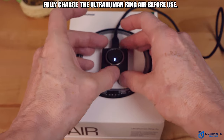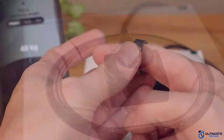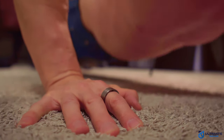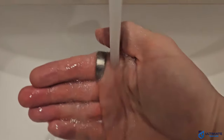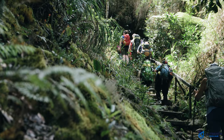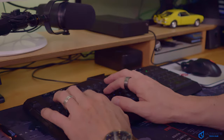Before you start using the Ring Air, you want to fully charge it. What really impresses me about a smart ring is that you put it on and kind of forget about it — you just go about your daily activities and don't even notice it's there. It's so small and lightweight I even forget it's on my finger. You can wear it formal or informal, casual, even at the beach. It's waterproof up to 100 meters, so you can wear it in the shower, go swimming, or scuba diving. You could also wear it when you're hiking, running, doing yoga, meditation — the possibilities are pretty much endless.